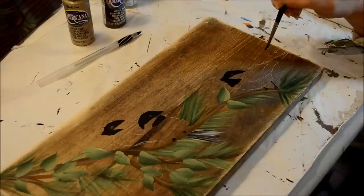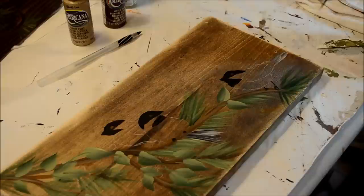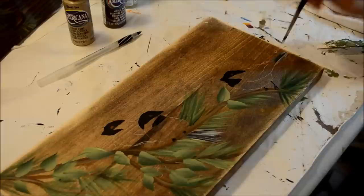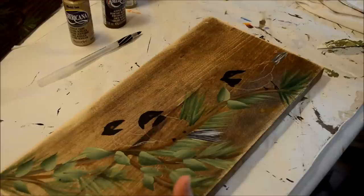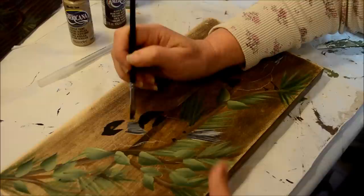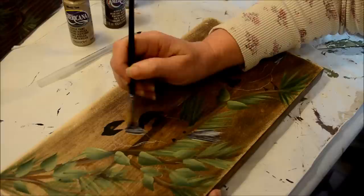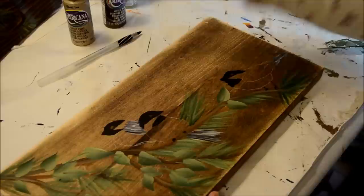I'll do this guy over here — his tail. The pattern is really just a guideline to keep me where I need to be. Just kind of chop in the strokes. If you want an area that's lighter, you just add a little bit more white to there. There's his tail. This little guy's tail is hidden behind the other bird, but part of his wings are the gray, so we'll go ahead and put in his wings. It needs a little more white on it. You can see how choppy my strokes are, and that kind of emulates the feathers.